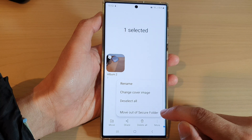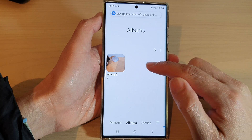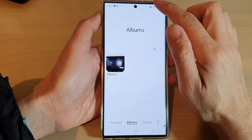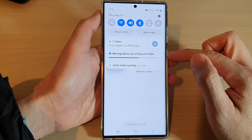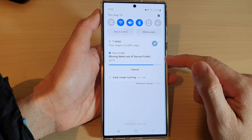Next, tap on 'Move out of Secure Folder' from the pop-up menu and this will allow you to move the albums out of the Secure Folder. If you swipe down at the top to show the status bar, it will show you the progress of moving items out of the Secure Folder.